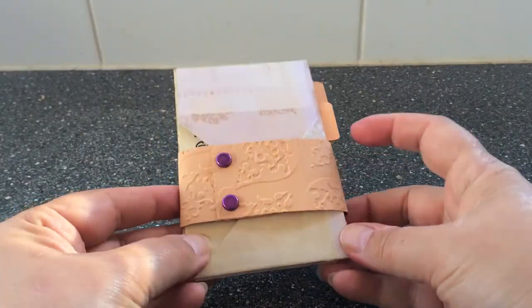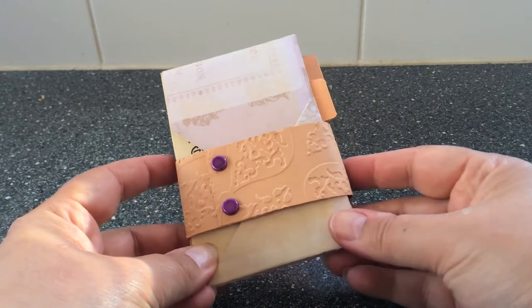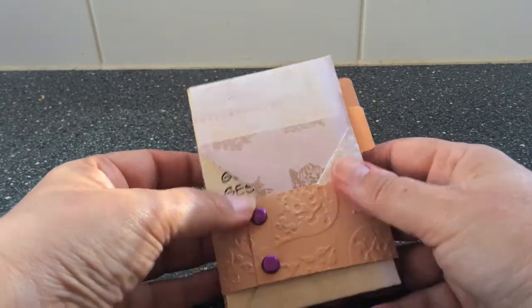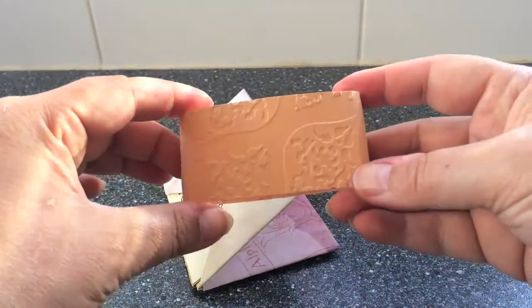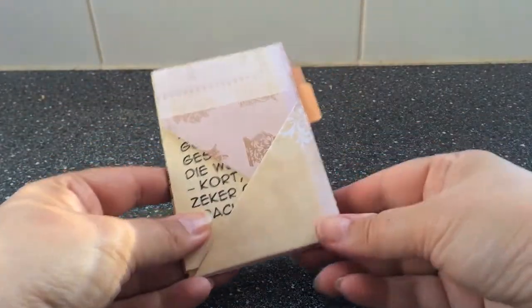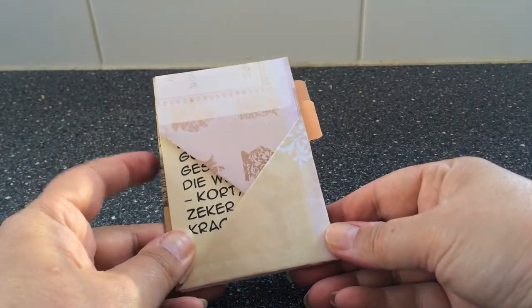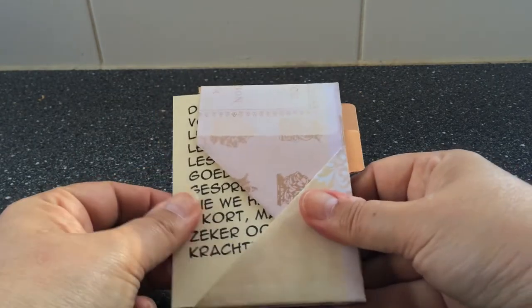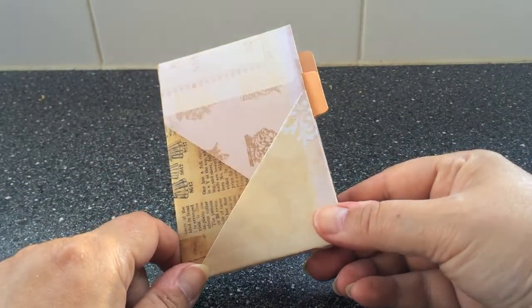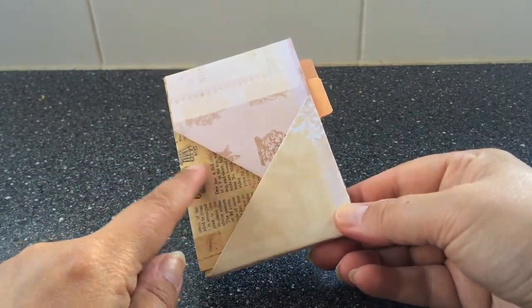Start off with a belly band. I use two brads to embellish and I also embossed it. This kind of wallet contains six note cards — so this is the first. This is my thank you note and the paper is double-sided of course, so you can see the other side here.